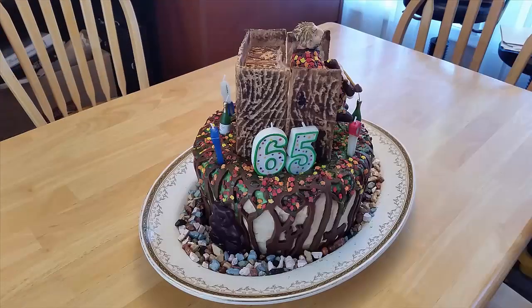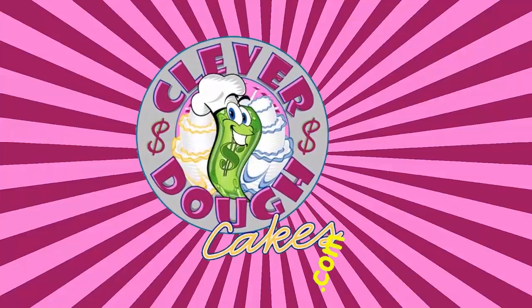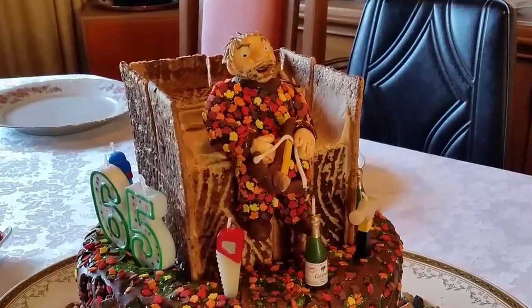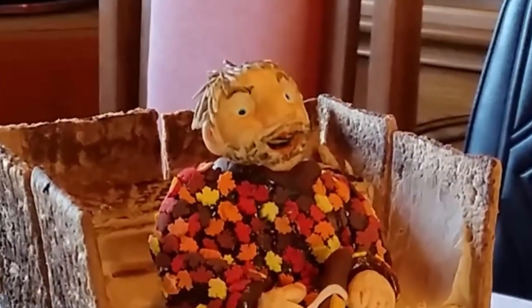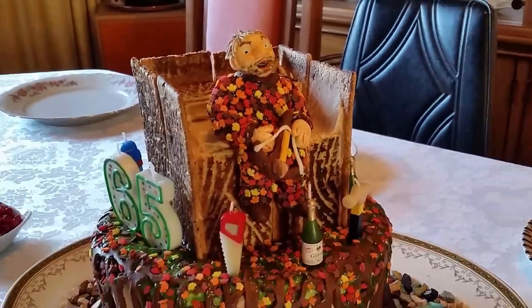Today I'm going to show you how to make a hunter cake. Hi, I'm Amanda van der Gulick from cleverdowcakes.com and today I'm going to share with you how I made this really cute hunter cake for my dad's 65th birthday.